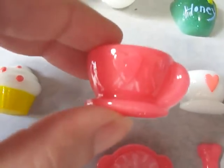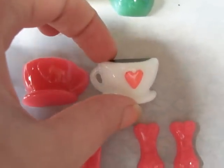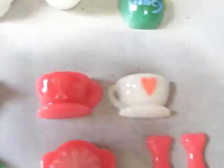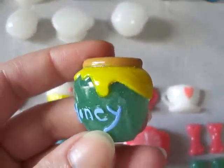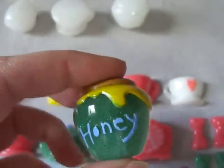Then the teacup or coffee cup — this one is a coffee cup. Isn't it cute? Love it too. This one I'm not so happy about — it's my honey. I didn't like the paint job I made. I don't know what I'm going to do with it, whether I'm going to repaint it.